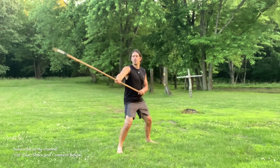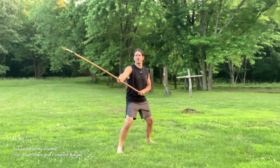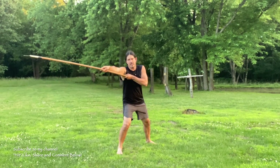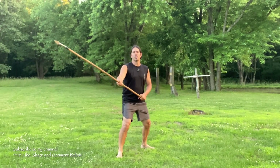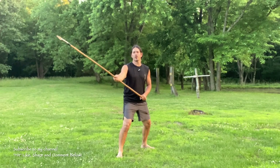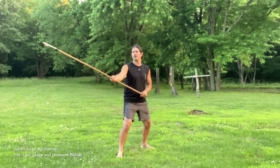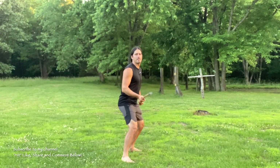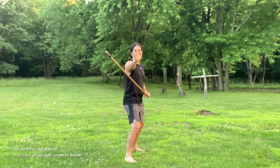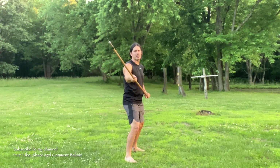We're going to start off with a jabbing thrust — this is like a probing thrust, so we're not thrusting as far as we can. We're going to step in and jab thrust. I want you to imagine, because I don't have a training partner with me right now, that your opponent is going to parry your weapon out of the way.